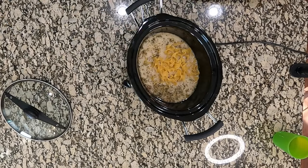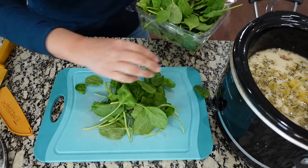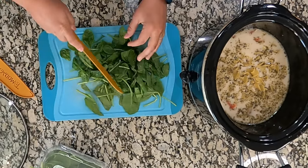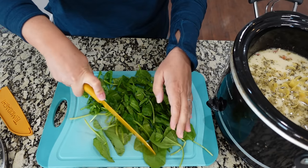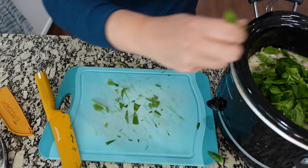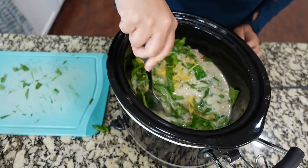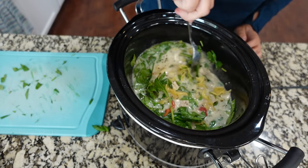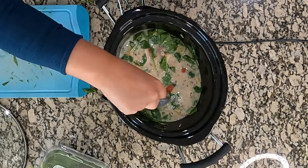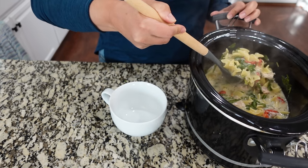You can use whatever kind of pasta you want — I'm going to use egg noodles. Put all of those in. I'm also adding about one cup of fresh spinach, give it a quick chop and toss it in. You can skip that if you don't like spinach. It doesn't have to be a perfect chop at all; it's all going to wilt into the soup. Give it a quick stir and put the lid back on for about 20 minutes until the noodles are al dente. It should also thicken up a bit with that cornstarch.